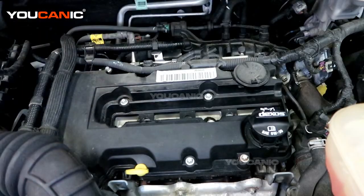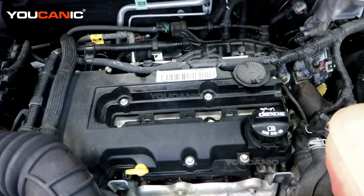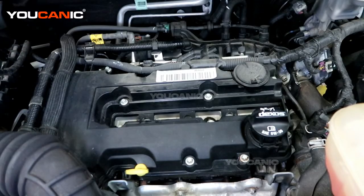This is our old spark plug — we're going to get a new one put in. Take your new spark plugs and make sure the gap is preset. Generally when you buy them it is, but if not, you'll definitely want to check it and make sure you set the gap to the spec it needs to be.